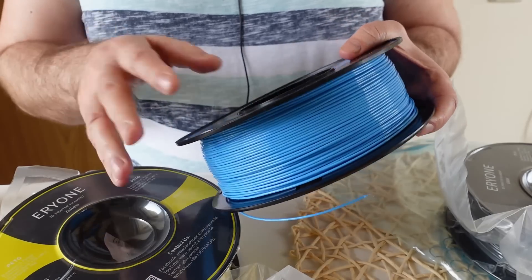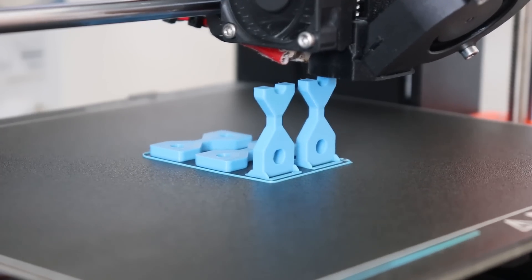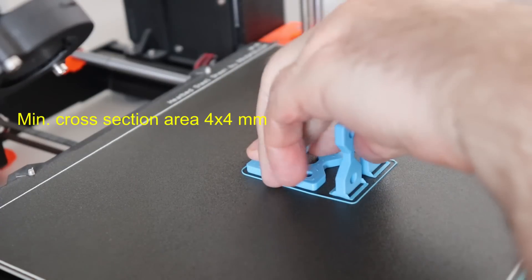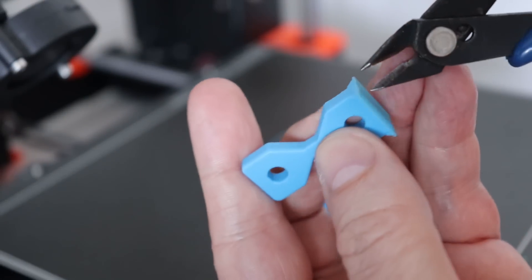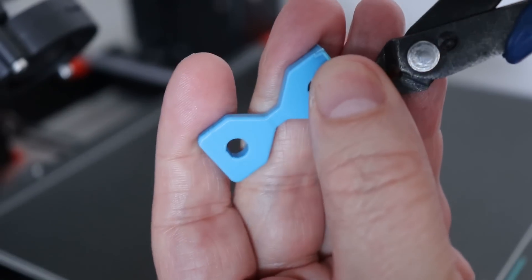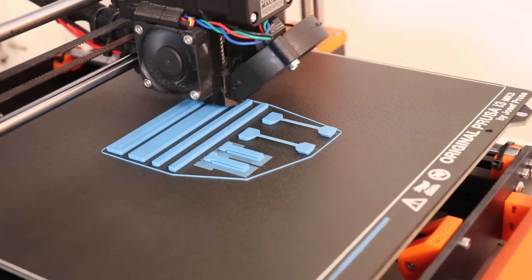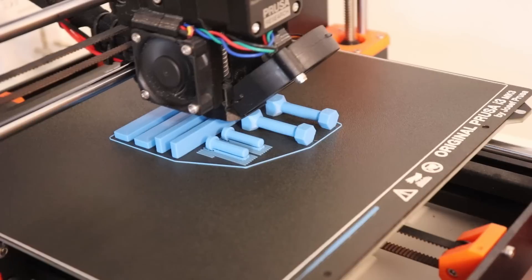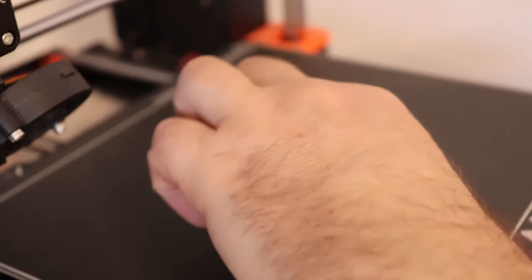Now let's start printing the test specimens. These tensile and layer adhesion specimens are printed in vertical position with small supports — this is my standard because some filaments like ABS may have problems with weaker adhesion. All I have to do is cut those supports. You can also see the rest of the test specimens for torque, impact, bending, and shear stress. These are printed from PLA.